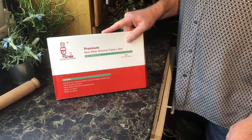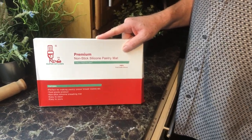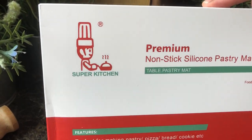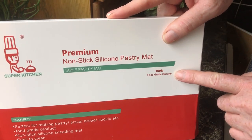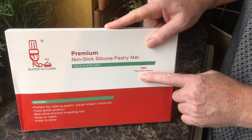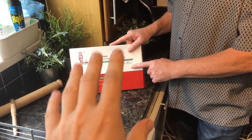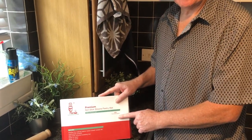Hi guys, Daniel and John here, welcome back to another one of our product review videos. In this video we're going to be looking at the Super Kitchen premium nonstick silicone pastry mat. We're going to show you the difference between a cheap version and a more expensive version, and the quality difference between the two.